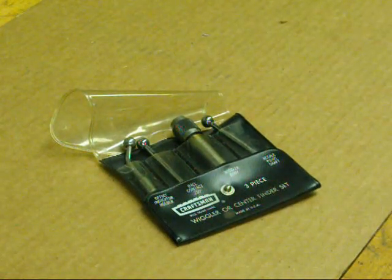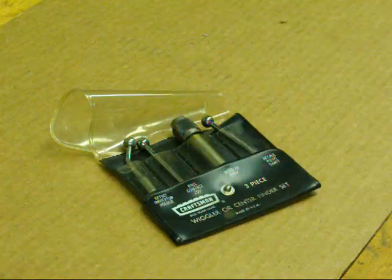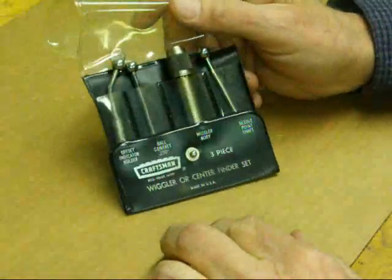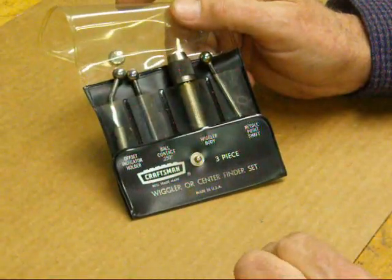Howdy! Tubal Cain again from Illinois. Big hello to my buddy Dave out in Pennsylvania. Today I wanted to talk a little bit about a wiggler that can be used on the Bridgeport mill or any milling machine for that.